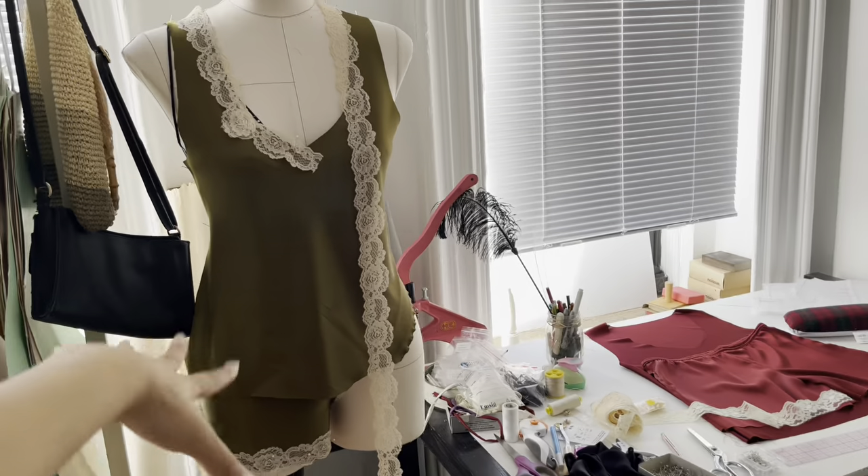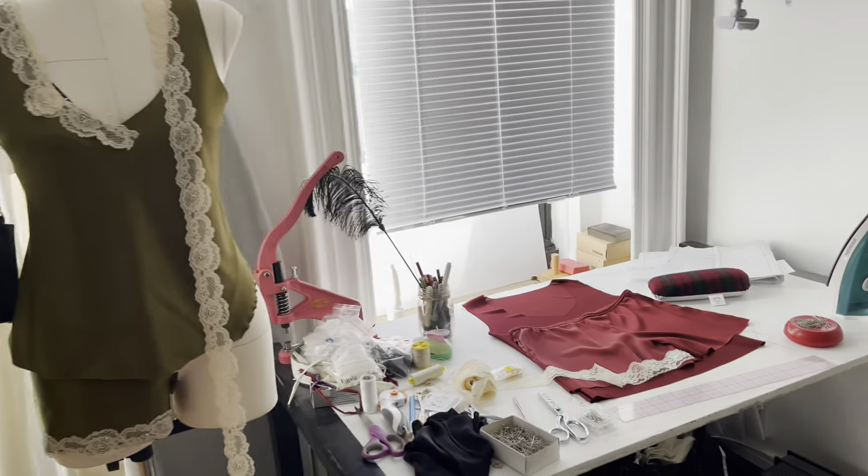I'm also working on a silk sleep set for my mom. It's her birthday slash Mother's Day gift — just a silk sleep set and she wants it in red.